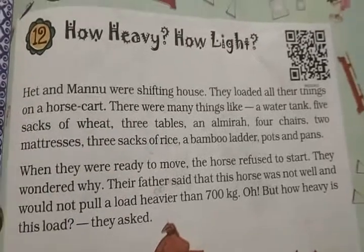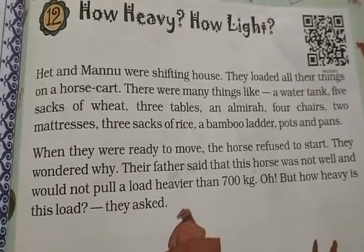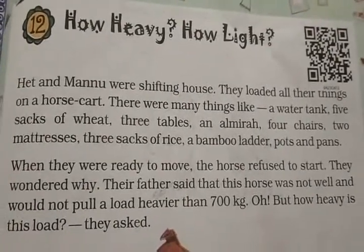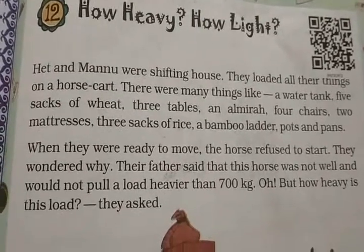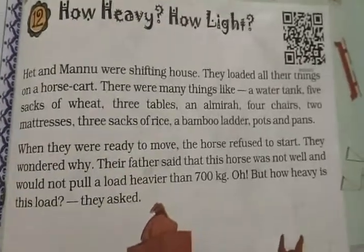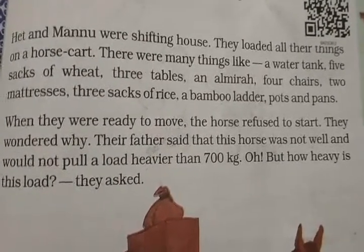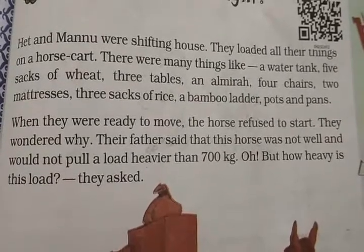There were many things. When they were ready to move, and the horse cart was about to leave, the horse refused to start. It just would not move forward. They wondered why the horse was not moving ahead.